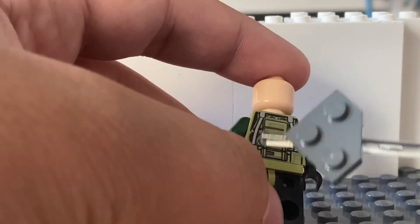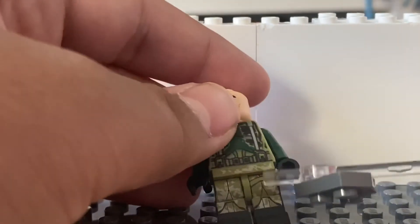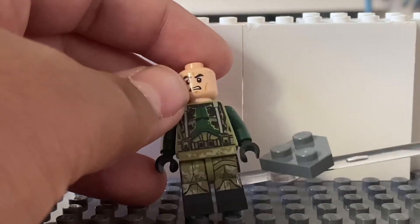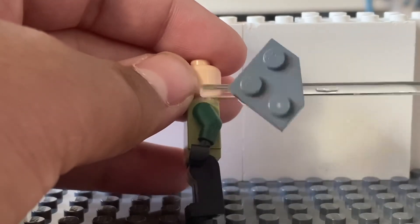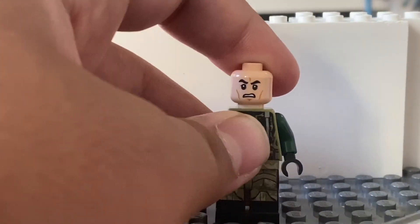Has this nice strap for the overalls, I think. I don't know what these are supposed to be, but yeah. This nice printing on the legs because he's special. Full green arms right here, and that's okay because I think they're just completely green in the movie — I don't remember.